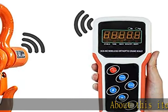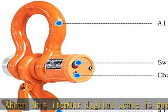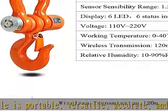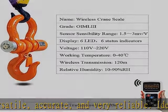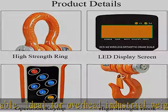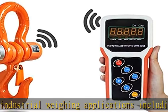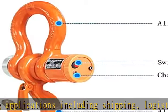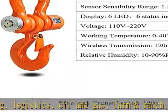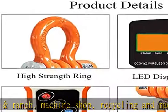About this item: our digital scale is portable, versatile, accurate, and very reliable. Ideal for overhead industrial weighing applications including shipping, logistics, oil and gas, farm and ranch, machine shop, recycling, and much more. Check the description to get this product today at the best price.